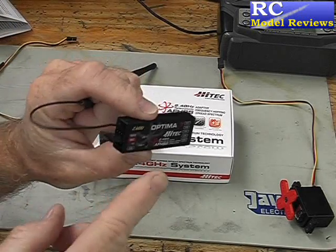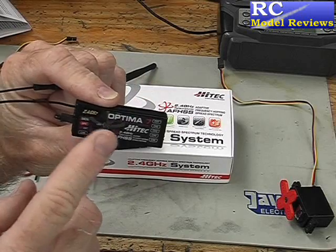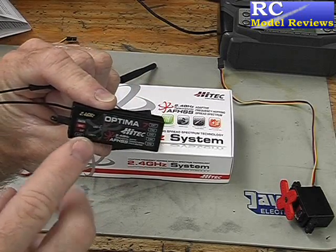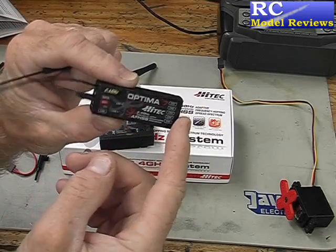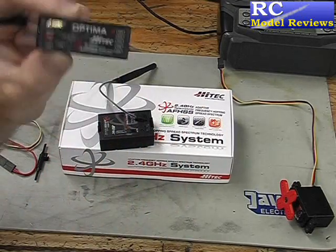That's important because these receivers don't perform that well at low voltage — they seem to cut out at about 3.5 volts. So you really do need to use that supplementary power system if you've got anything other than a perfect battery to drive your servos.